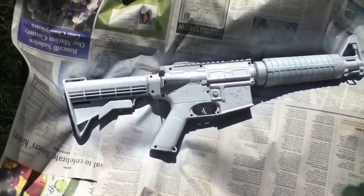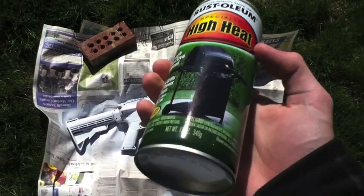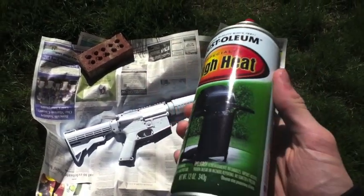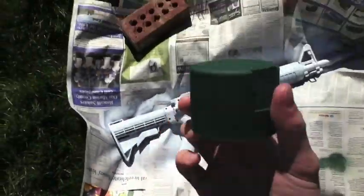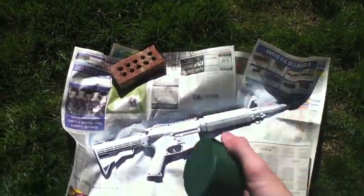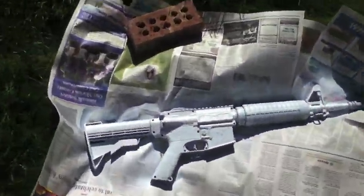The primer is now done after about a half hour of drying. So now I have Rust-Oleum high heat paint — it's for like grills and stuff — but the color is a nice dark flat green. I just got it anyway, I didn't really care.